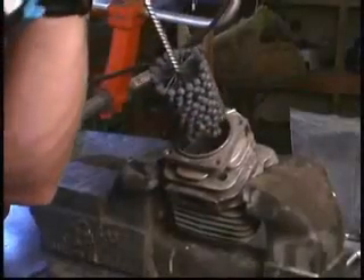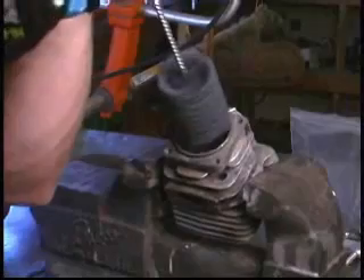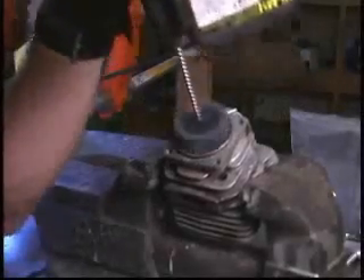The Flex Hone Tool must be rotating prior to entry and should continue rotating until fully removed from the part. Insert the Flex Hone into the cylinder and hone up and down for approximately 10 to 12 seconds. You should have a smooth continuous stroke rate between 120 and 180 inches per minute.